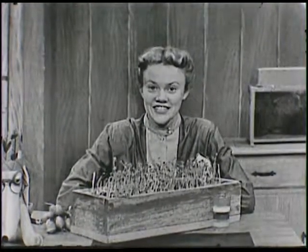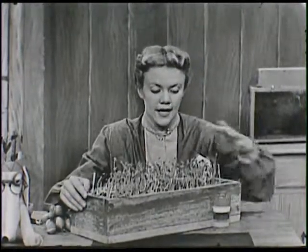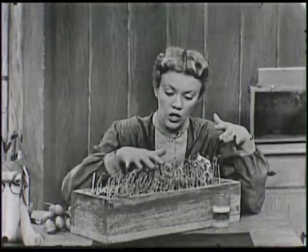Hi there. You know what I have here on the table today? A little box that's filled with dirt and there are all sorts of plants growing out of it. See them all along in here?